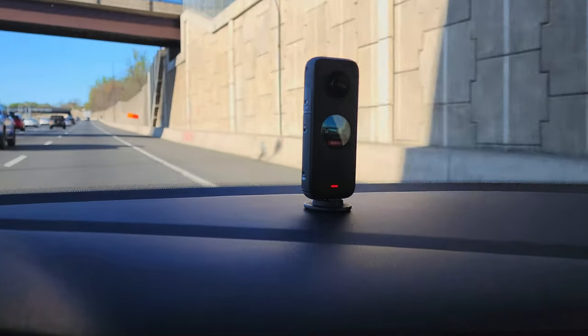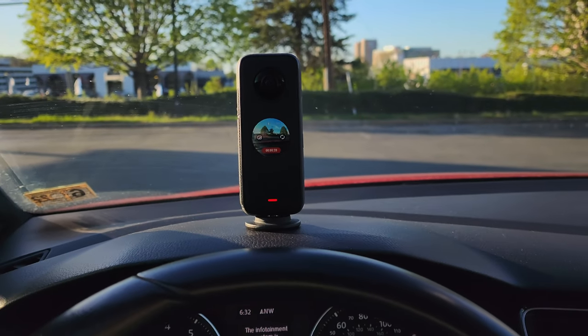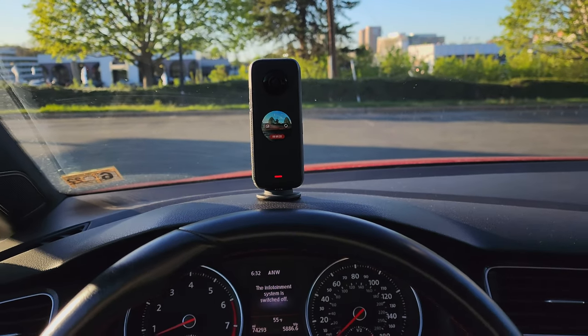That was a look with the camera in the middle of the dashboard. Now let's go ahead and put it right here directly in front of me so you can get more of a direct POV shot. I'm a little worried that it might be distracting with it in front of me, but let's go ahead and put it there anyways and take a look and see how this thing performs.